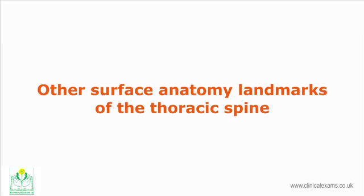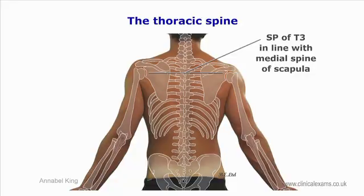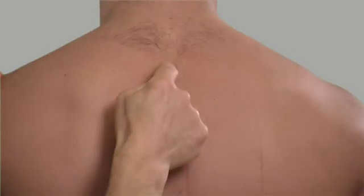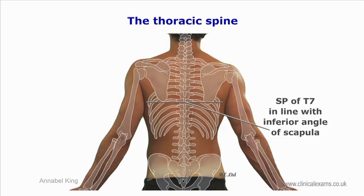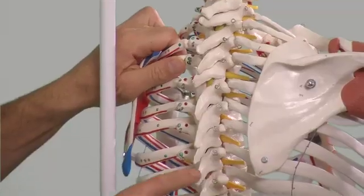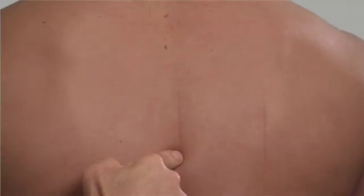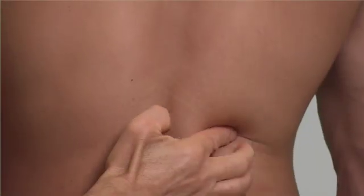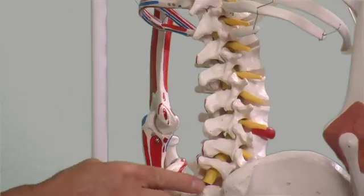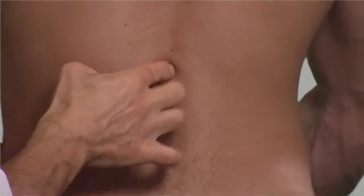Other surface anatomy landmarks of the thoracic spine: the tip of the spinous process of T3 is in line with the medial end of the spine of the scapula. The spinous process of T7 is at the level of the inferior angle of the scapula. The twelfth rib may be traced to locate the twelfth vertebra. Alternatively, to locate T12 you can start from landmarks of the lumbar spine below and count the spinous processes upwards.